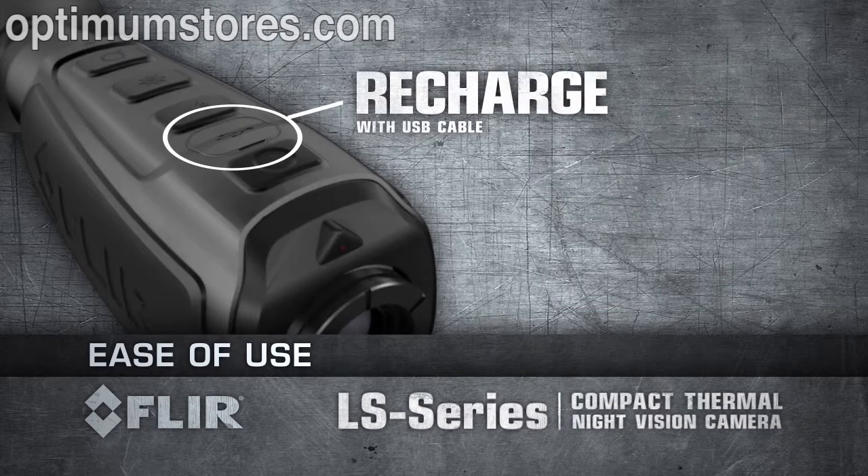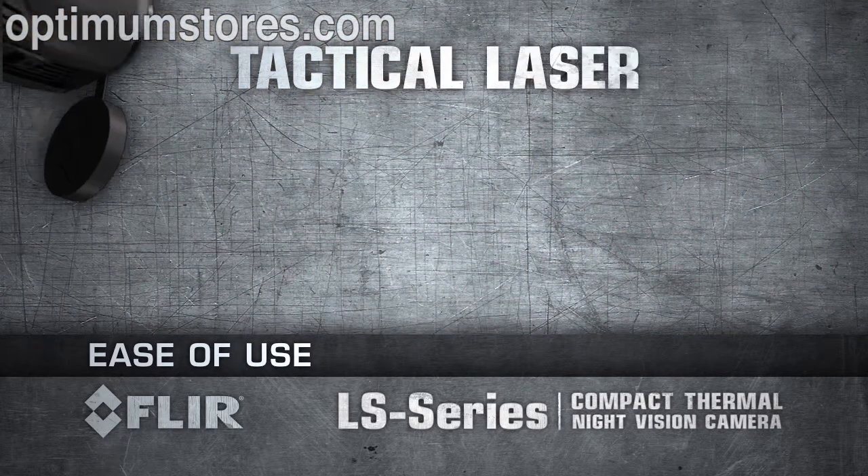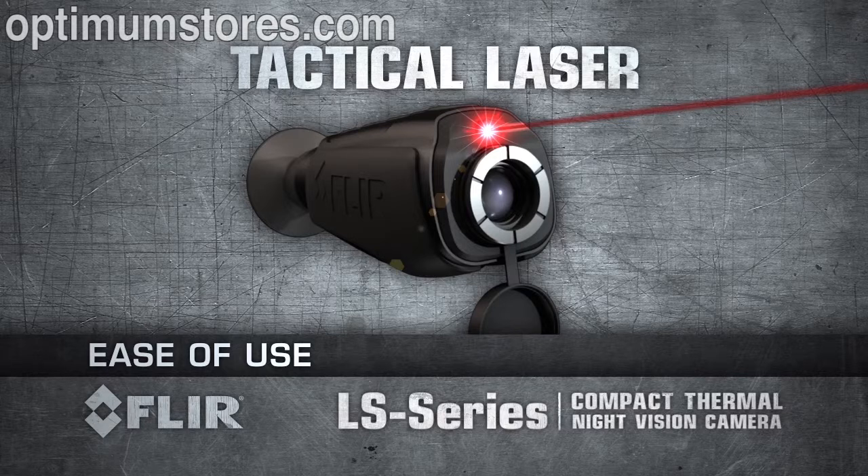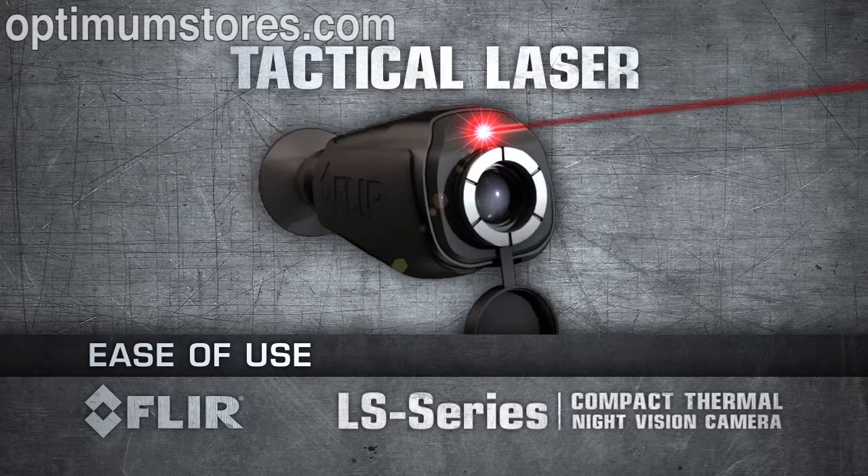Recharge the internal lithium-ion battery using the standard USB cable. To turn on the tactical laser, just press and hold the brightness button. Symbology appears on your display notifying you that the laser will turn on in 2 seconds.